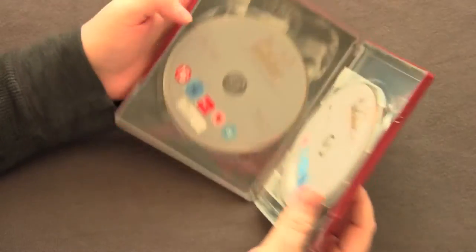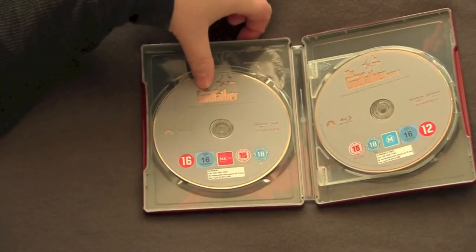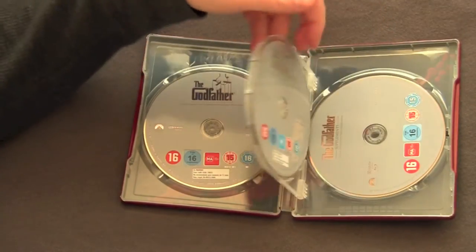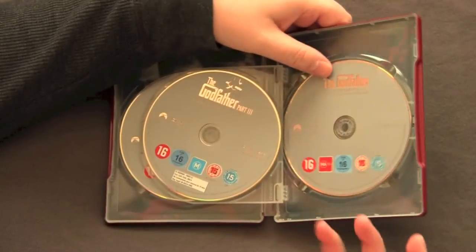Open it up. We got all the discs in here — kind of generic looking discs. Got the Godfather, the Coppola Restoration. Got the Godfather Part 2, the Coppola Restoration. Got the Godfather Part 3, the Coppola Restoration. And then we have the Godfather Supplements disc.